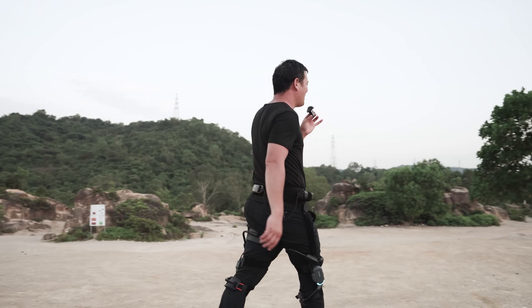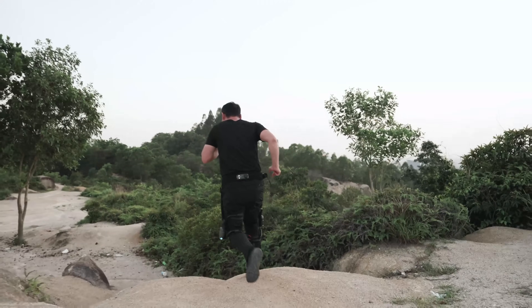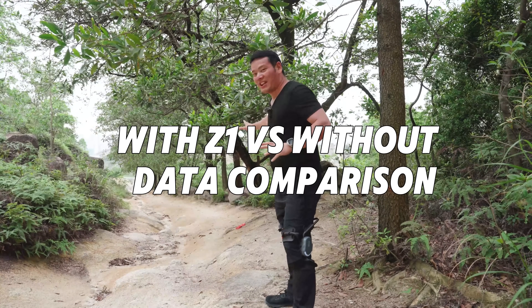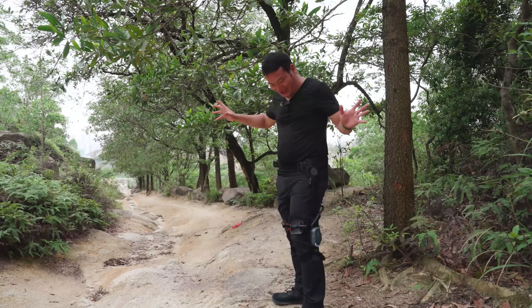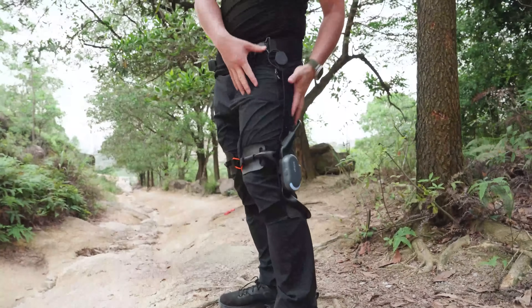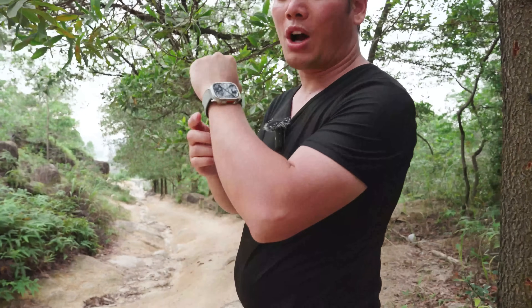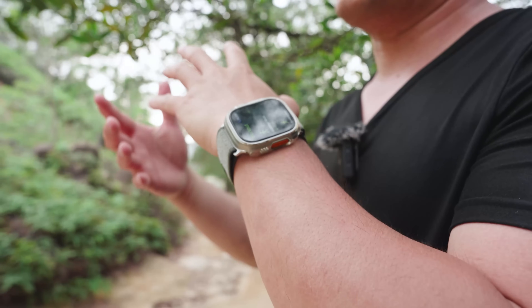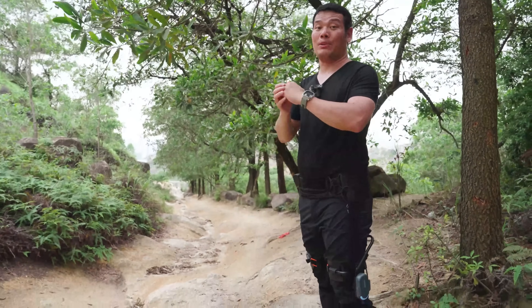I think I can still walk another 20 miles. Now here's the test. We're at a super long, steep slope. I'd like to walk with and without the Z1 to compare results. I'll use my Apple Watch to record everything — average speed, heart rate, and calories burned. Ready? Three, two, one, let's go.